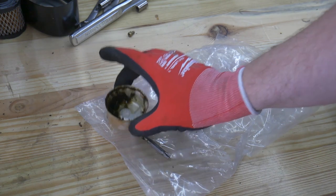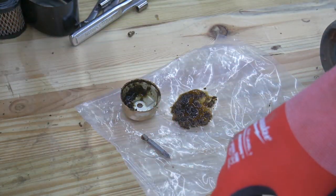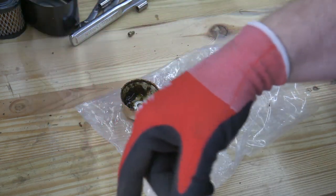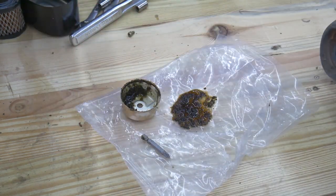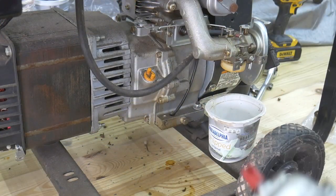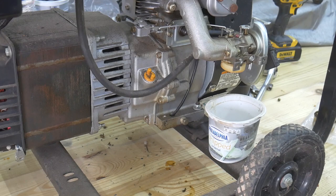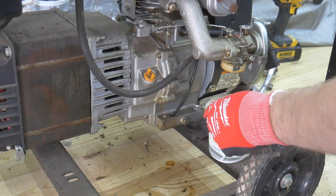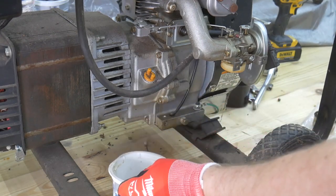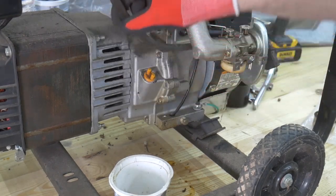I'm definitely going to clean the bowl out and I'll have to inspect the whole carburetor as well. I didn't want to have to take it off, but I might. I think I'm going to try the lazy way out first — just hit it with brake cleaner and blow some air through it. Hopefully that'll get me closer to where I want to be. The petcock on this tank was open so I'm hoping that was all the fuel left in the system.